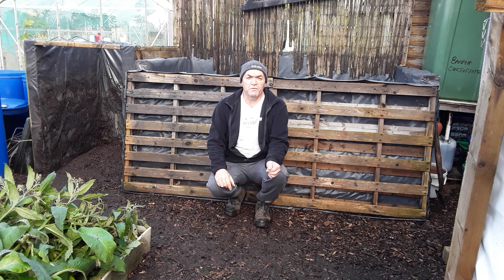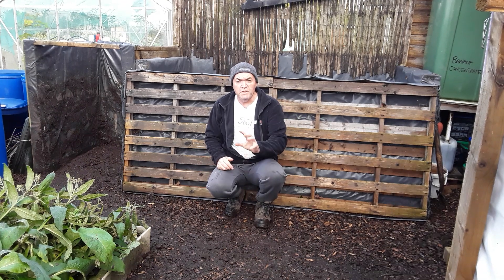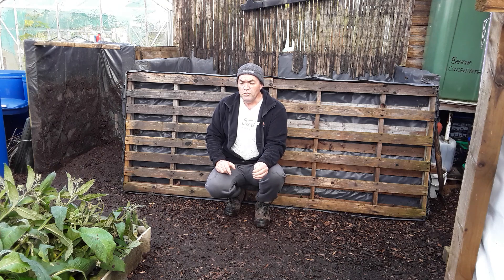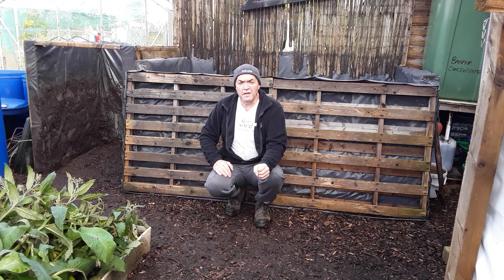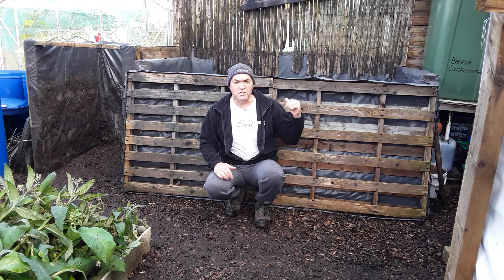Welcome back, gardening friends. In a previous video you would have seen me doing the 2017 reveal of the autumn fall leaf mold that's been stacked in there a couple of years. You saw it go through my trommel and all the bits that come out of it. I managed to get three wheelie bins full of material. Behind me is the 2018 leaves we collected — it's coming towards the autumn fall here in the UK, and I need to collect the leaves as and when they fall and get them into this double pallet bin.